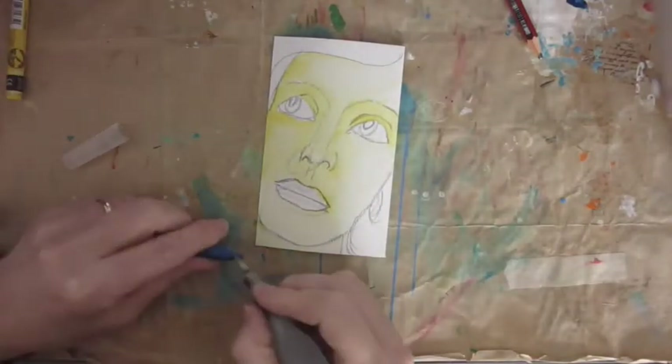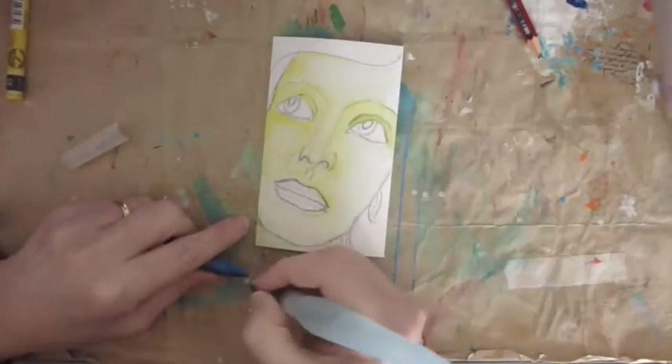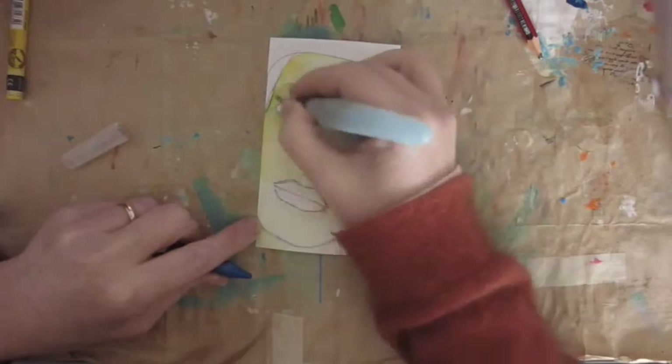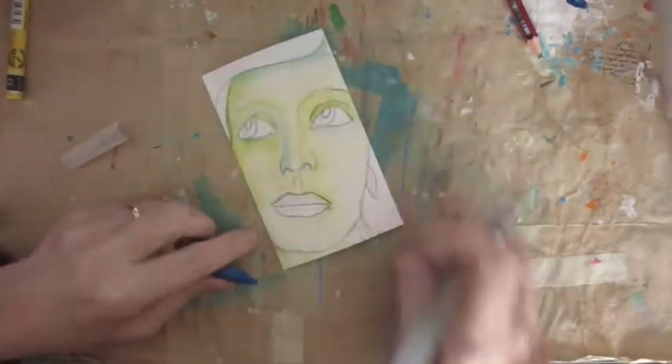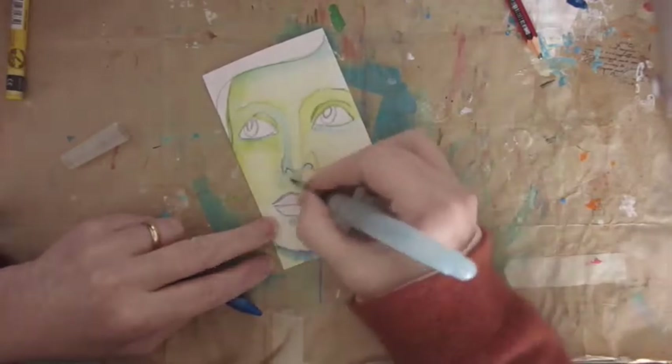These are my go-to colors. I'm using a different blue this time and I don't know what it is — I don't make a note of it. As I say, I'm not a teacher, not a fine artist or anything. I just paint and enjoy painting.